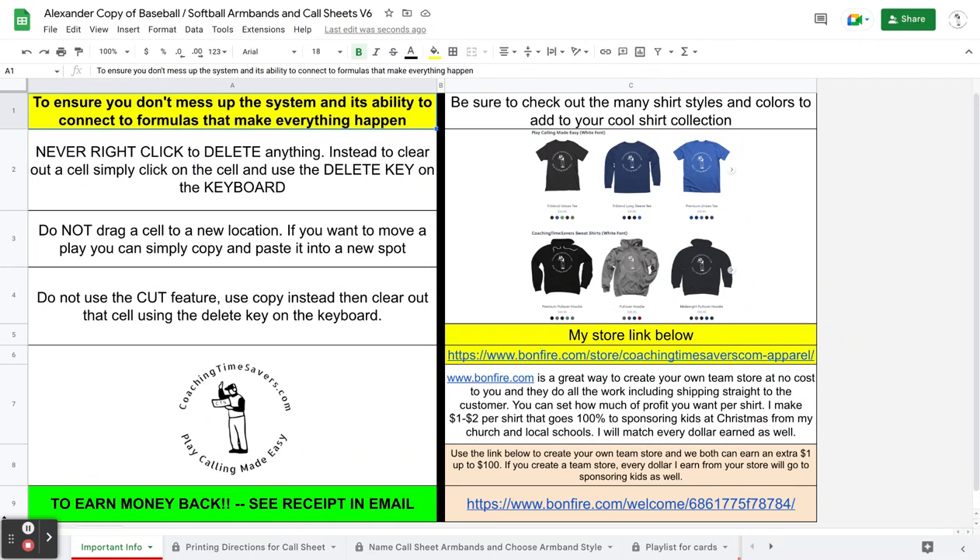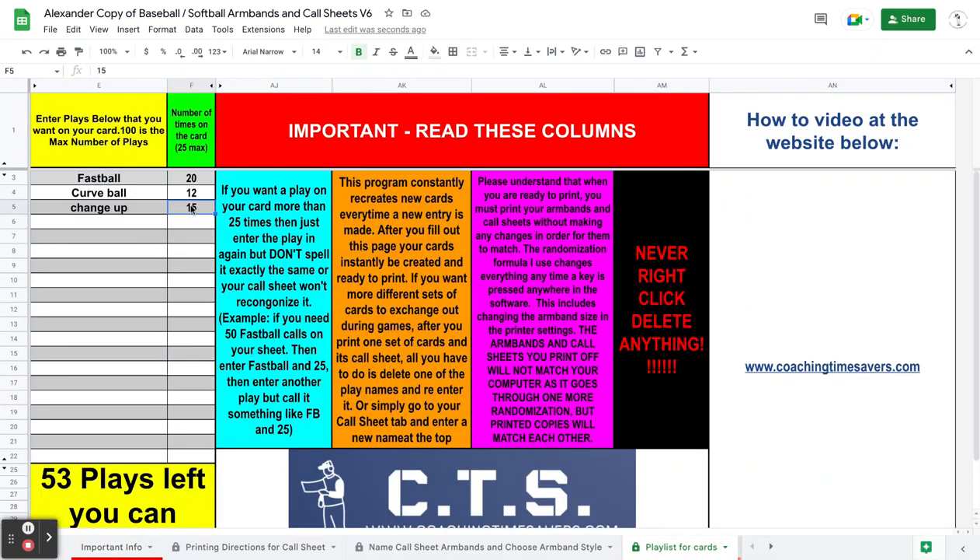If you want to delete something — let's say I want to delete this number of plays, number 15 here — I wouldn't right-click delete it. I just select the cell and hit the delete key, and then I can retype something else. Or you could double-click in the cell and backspace until it's gone. Those are fine options. Just don't right-click delete.